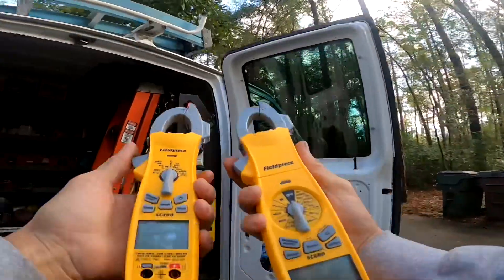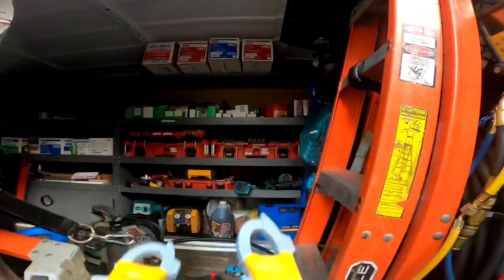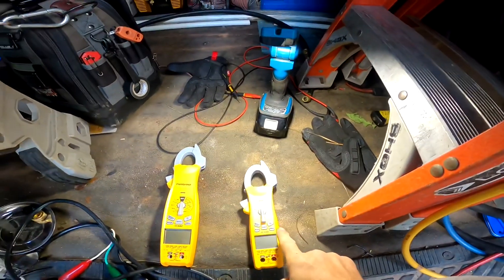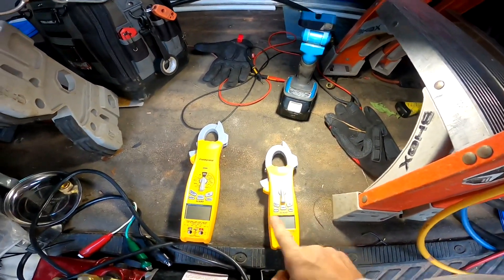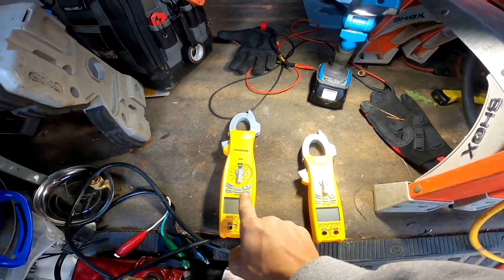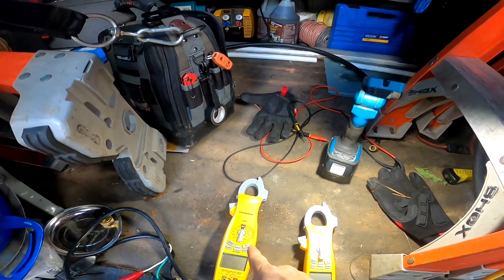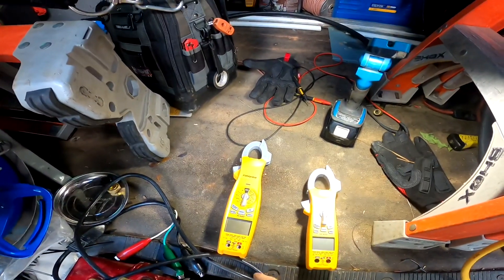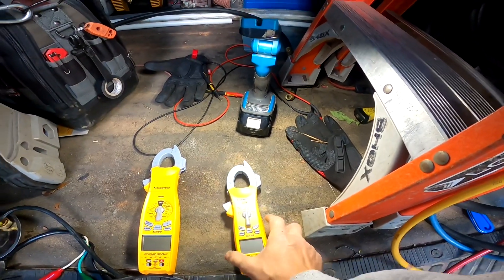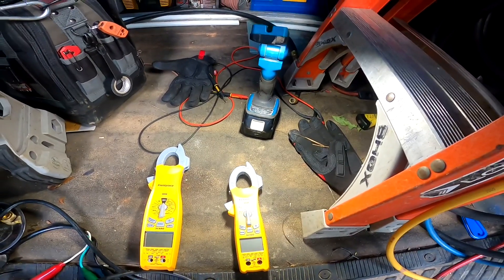They both have lights on the jaws and they both seem to be very accurate. The number one reason to put the SC 480 in your bag is the size. I do like the features and capabilities of the SC 680 and I like having that in my bag when I'm troubleshooting, especially if I walk up on a mini split or if I need to check inrush amps. With the SC 480, the inrush amps I've found to be virtually useless because it just can't read them.